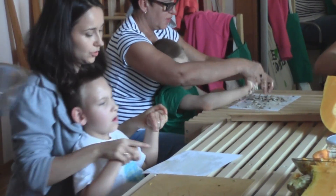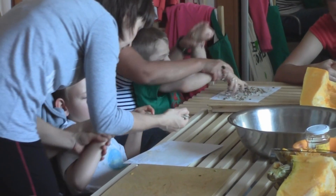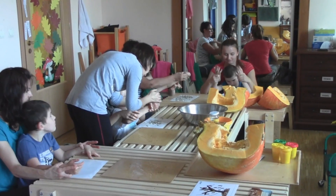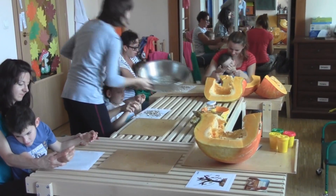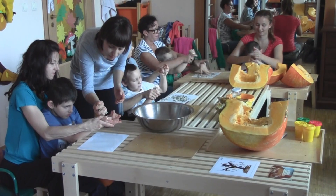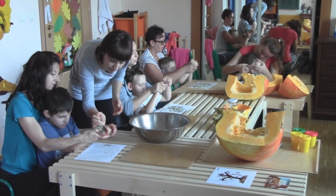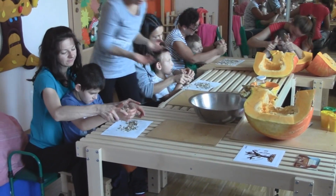Teraz Dawid. Świetnie. Ta oblepiona ręka dotknie drugiej ręki. Paweł, uwaga. Ja sypię, ty chwytasz. A teraz posyp kartkę. Bardzo dobrze, Paweł.